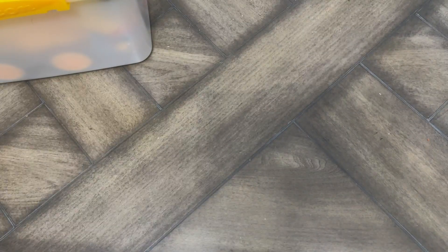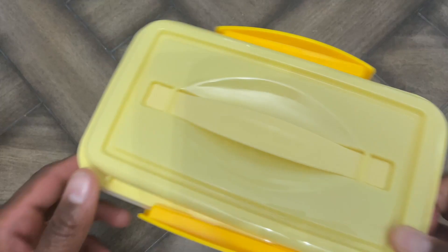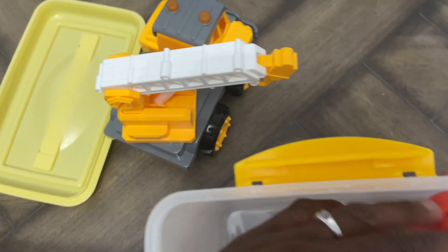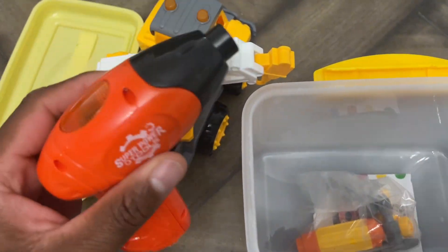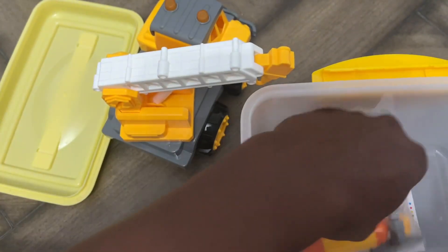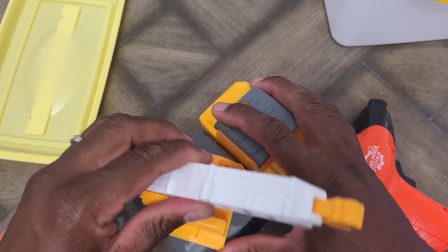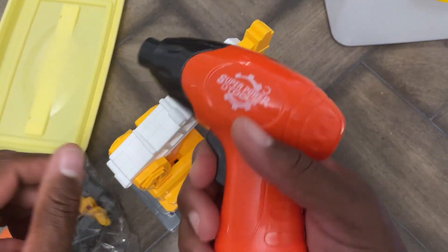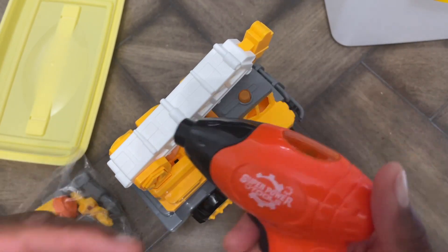Now we're going to go ahead and look at this again. Opening it up — the lid comes off, and when you open it up you have the crane in here. Pulling that out, you also get a drill that comes with it and different components. It says this is a total of 18-piece set. All the pieces swivel and move around, and the parts are interchangeable. The drill does not come with batteries, but I put batteries in to show you.